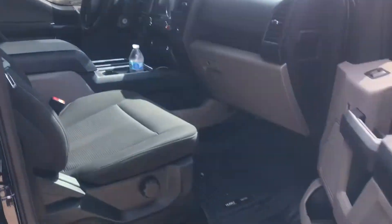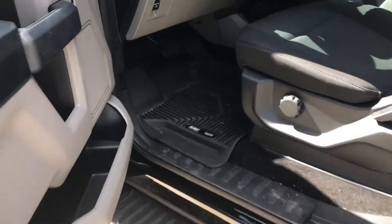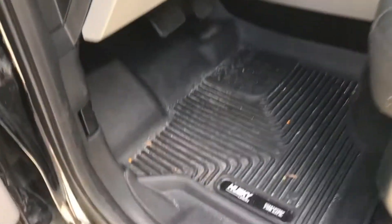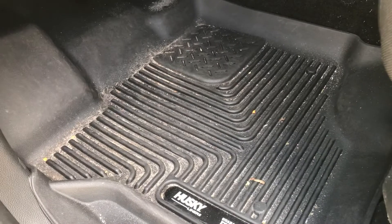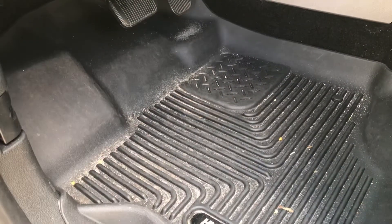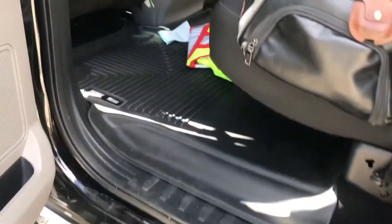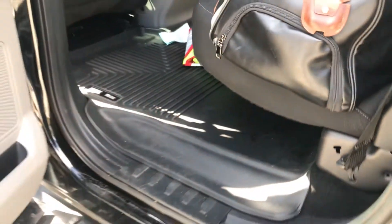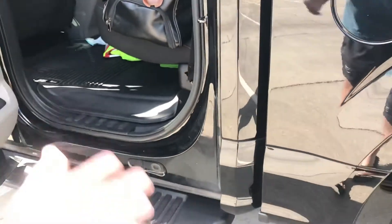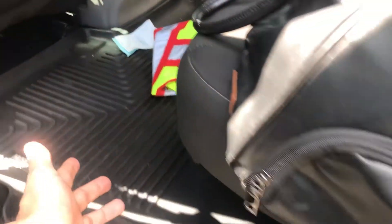Let's go ahead and check the driver's side. So this is the driver's side right here. I take these out usually when I do a car wash — sometimes I'll just shake them out, and sometimes I'll get the vacuum in here and get everything out. It doesn't really get too dirty because I just take them out all the time. But I also don't live in a snowy or muddy area, so I don't really have to clean them that often.